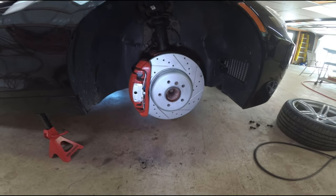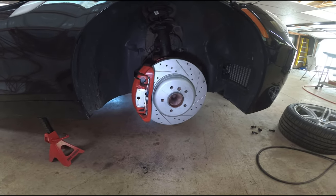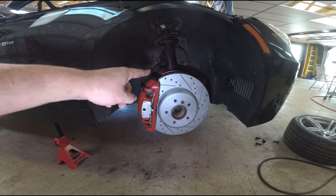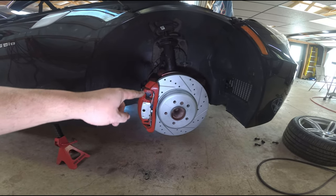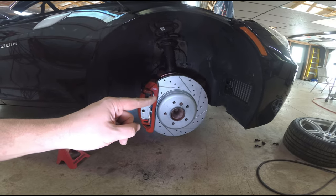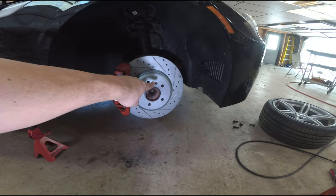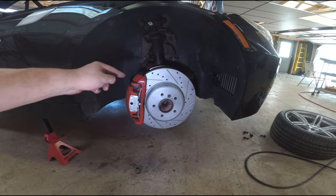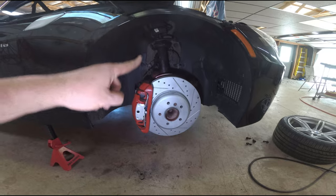I got the passenger side done and we're going to film the driver side now to show you how to do it. You're going to need an 18 millimeter wrench to get the caliper mounting bracket off, a 6 millimeter Allen to get the nut off the rotor, and a 7 millimeter Allen to get the caliper off the mounting bracket.